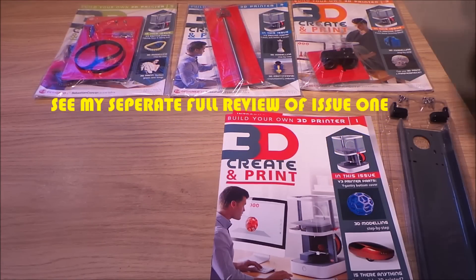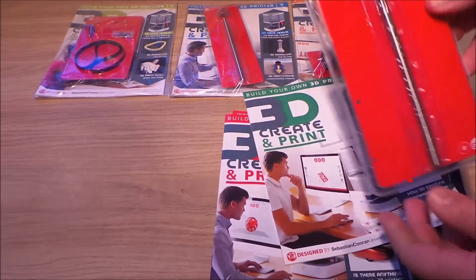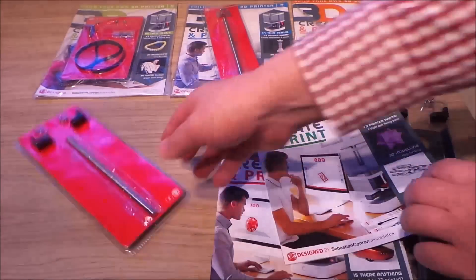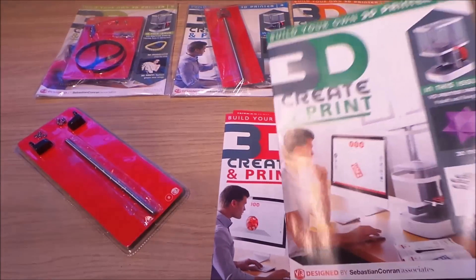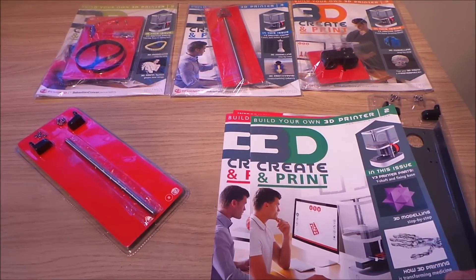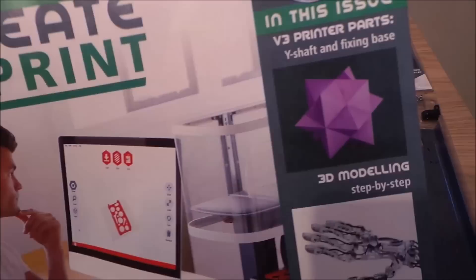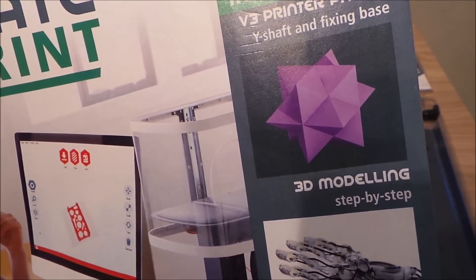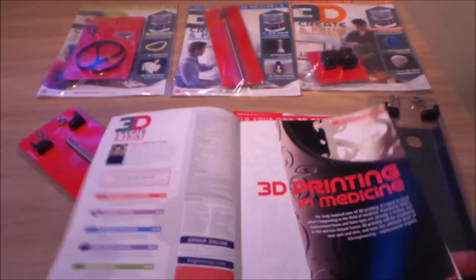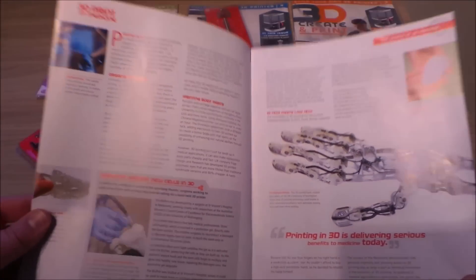Here's issue number two. You can make up the parts that come with issue two — let's have a quick flick through. In this issue: V3 printer parts, Y-shaft, and fixing base. It also starts covering some of the software downloads — the all-important 3D modeling software that you want to get to grips with, so that when you've built your printer you'll be really familiar with the software that allows you to do your own thing.